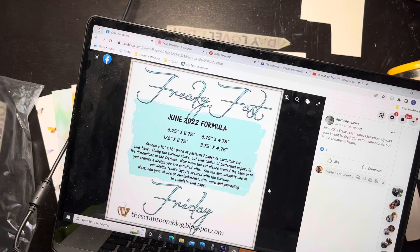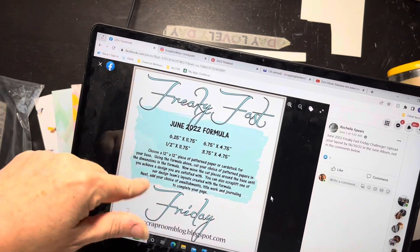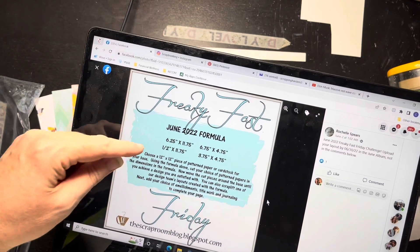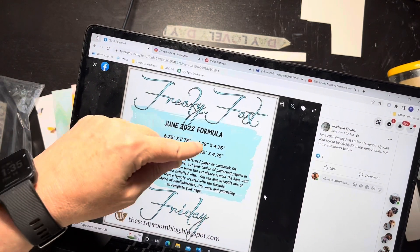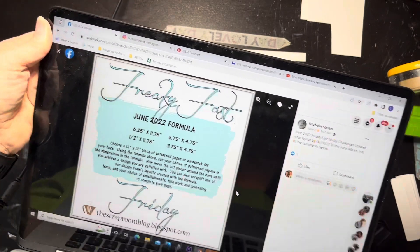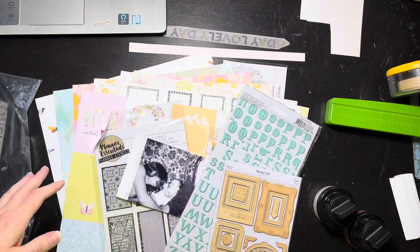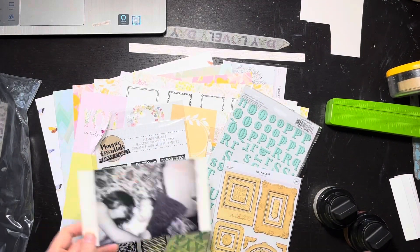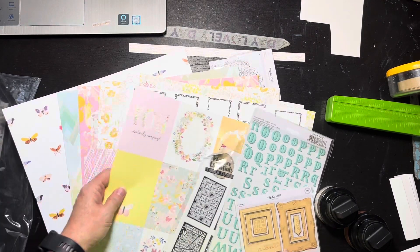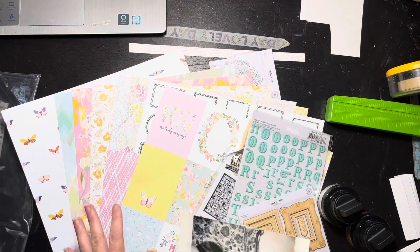I do get their flavors of the month but I'm not going to use that here. The way this works is you take a 12 by 12 piece of pattern paper or cardstock for your base, and then you cut other papers to specific sizes. I haven't done it yet so I don't even know what it's going to look like — I haven't even mentally pictured it. I want to use this May 2022 Hip Kit Collection because my mama loves pink and there's all kinds of pink and florals in this stuff.